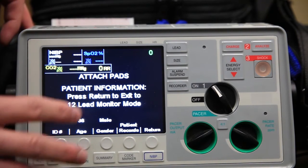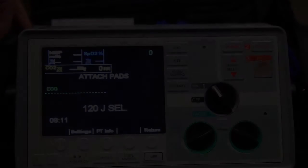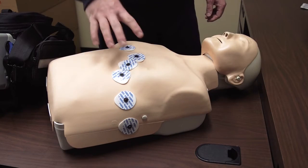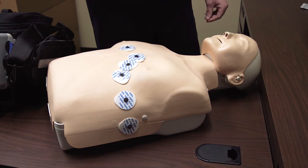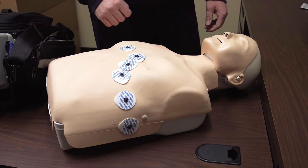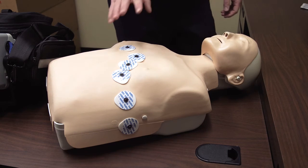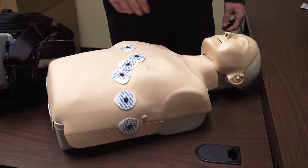Now we're ready to acquire the 12-lead. You need to landmark. Note that this mannequin is not proportional, but you need to know how to landmark the areas. There are six leads. We have a reference card in the side pouch of the cardiac monitor.